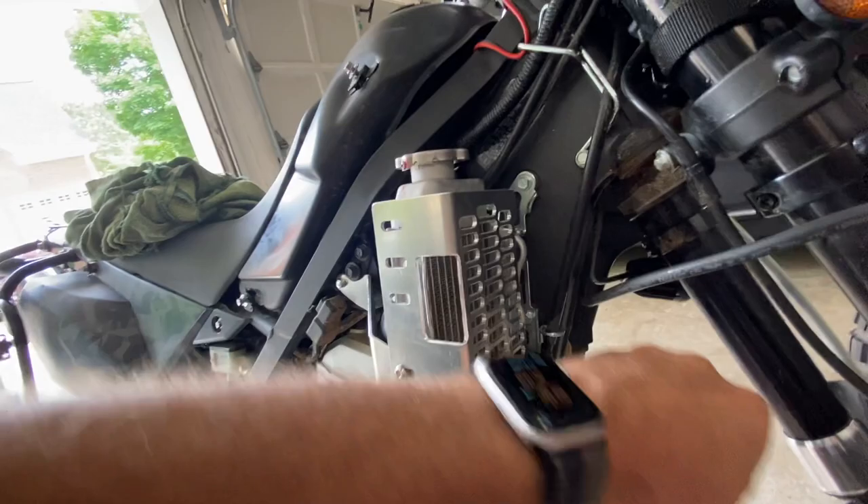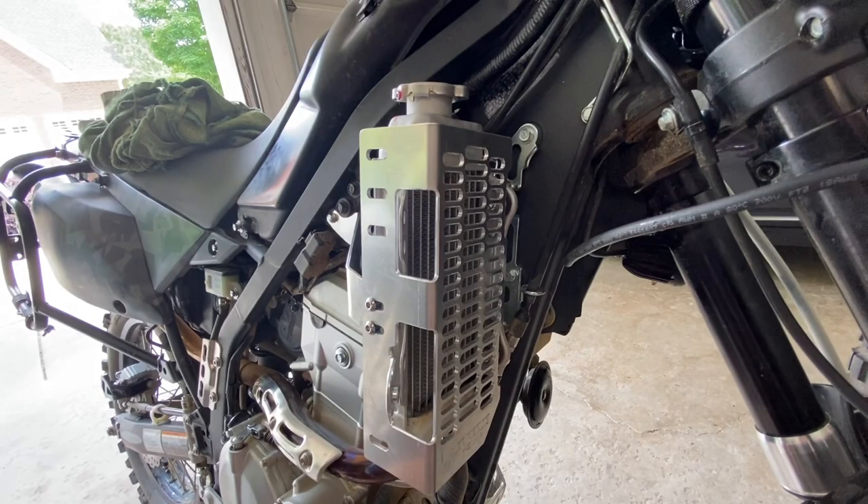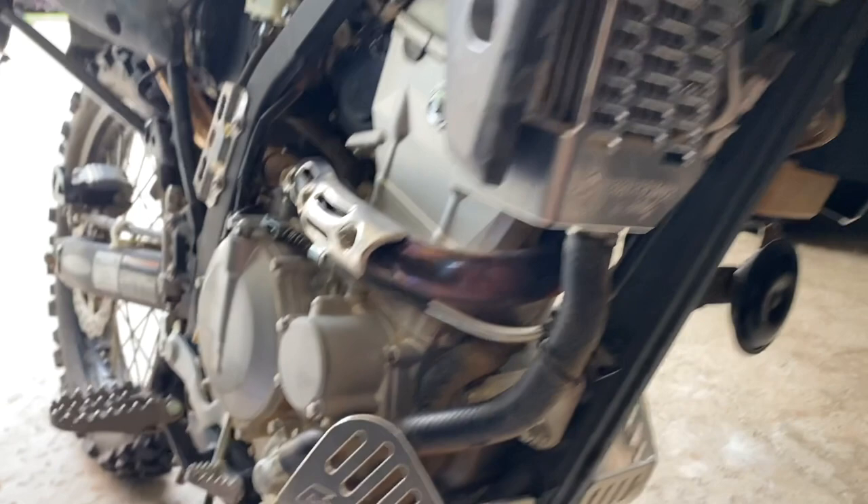I've got a super protected radiator. I want to keep protecting the bike with the harder riding that I'm doing. This will definitely make me feel better that I won't put any holes in my radiator when I'm out there and sticks are hitting me. I actually had a stick lodged in here from one of the single tracks I hit.